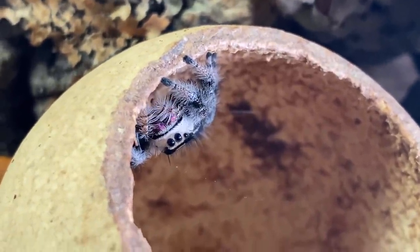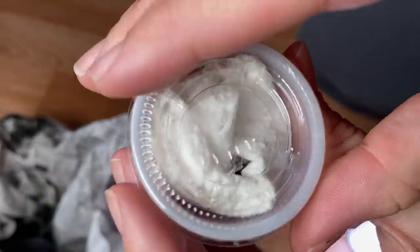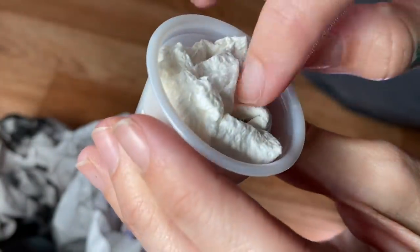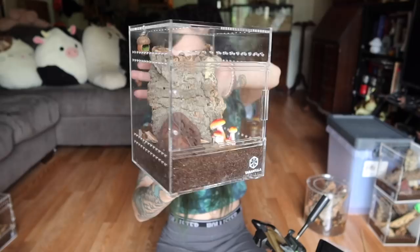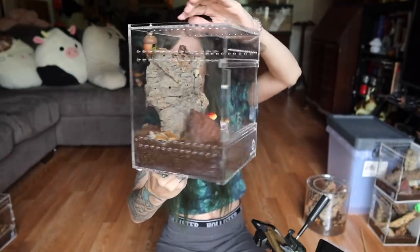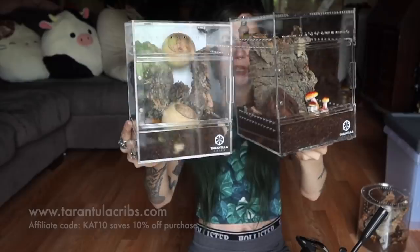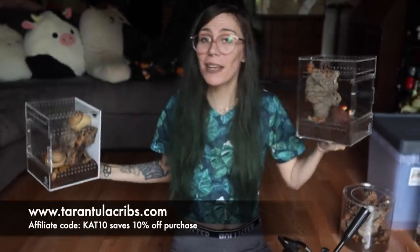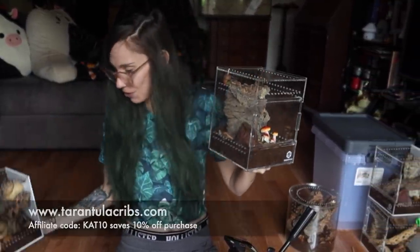We probably unboxed one of the cutest jumping spiders I've ever seen — good start, good start. Let's keep going because we've got a few more to unbox. Looks like we've got another Phidippus regius female. This one's upside down. We'll do this enclosure — this is actually the clear back one. If you want to try Tarantula Cribs, remember I am an affiliate. I have a code CAT10 that saves you 10%, and it helps me out.